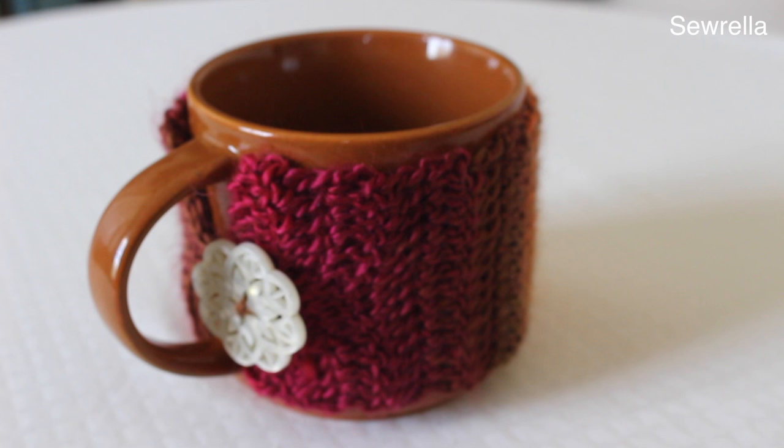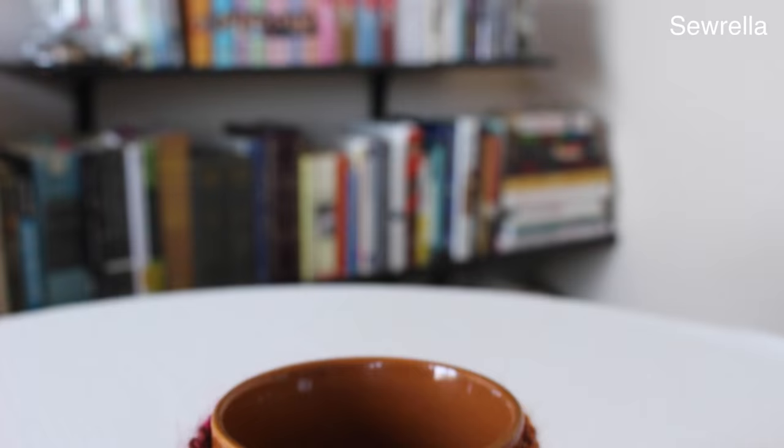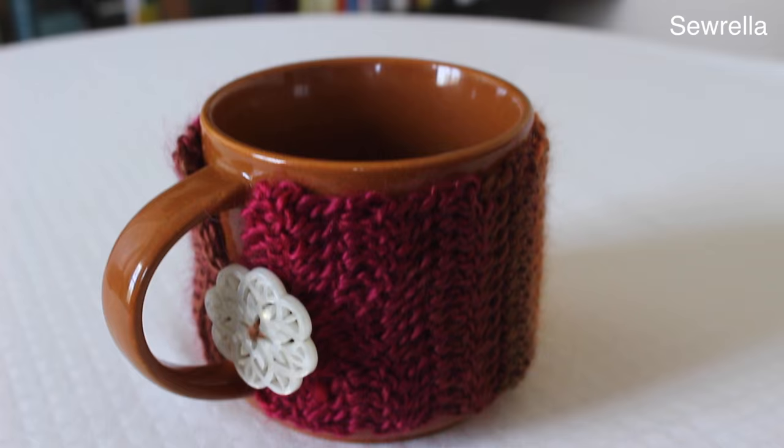Hi guys, so today we're going to be doing a really cute mug warmer. It's very easy for beginners and works up very quickly.